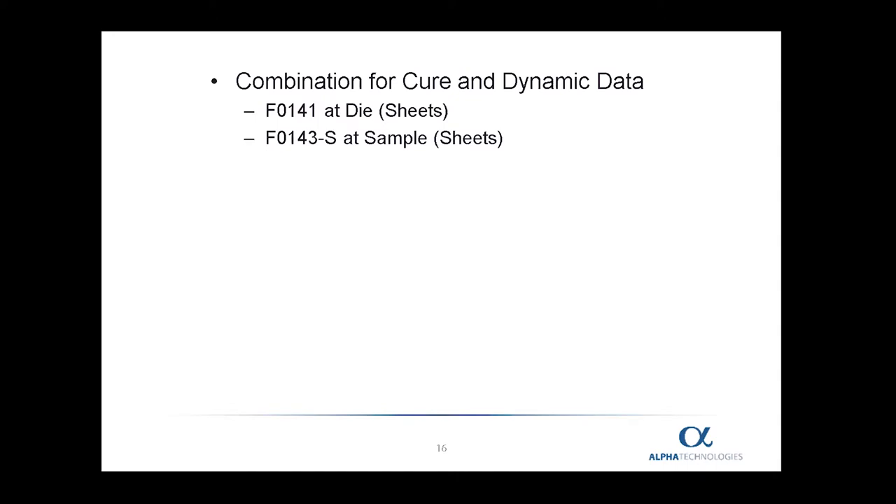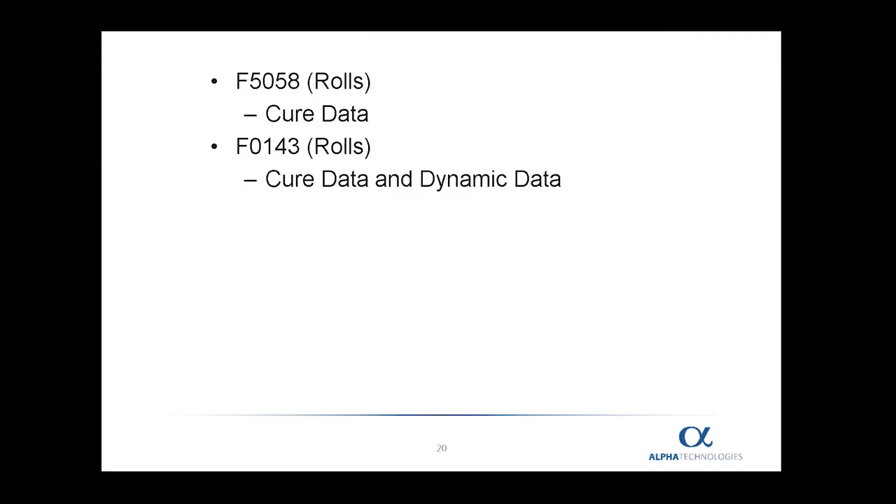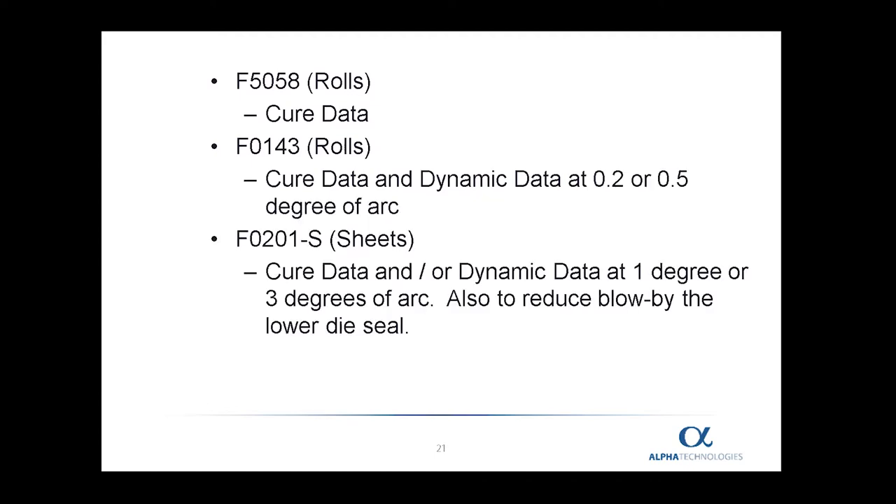In the use of automation, instead of using sheets of film, we have to use rolls of film. The most popular film for the automated MDR is simply two sheets — one at the top and one at the bottom. For the upper die, the F5058 roll of film is very good for cure data; if dynamic data is required, the F0143 film is recommended. For the lower die, F5058 is recommended for cure data and F0143 for dynamic data. In the case of high oscillation angles of one degree or three degrees, or significant blow-by, the F0201-R film is recommended.